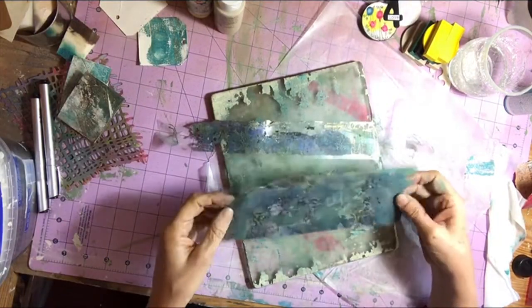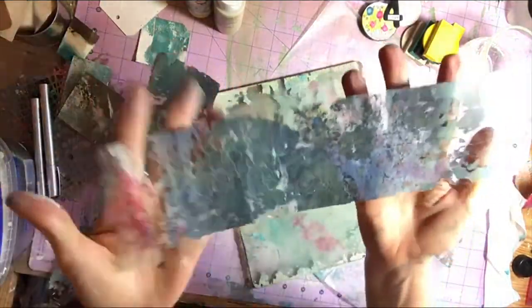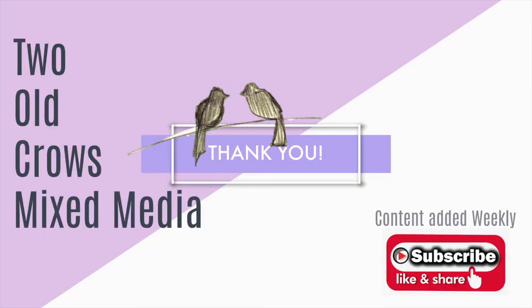It worked great for me. I'd also like to share in the description below a couple of other things I think would be useful to you. I've produced a video that shares how to create your own Mod Podge, your own texture paste, and your own gesso — supplies I find myself using frequently. In the same line of taking care of your supplies, I'll link how to make your own. Thank you for joining me. Please subscribe and click that bell.